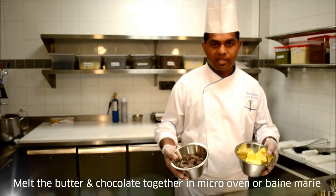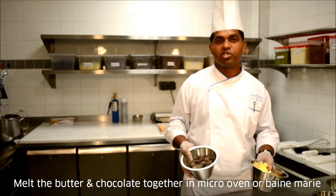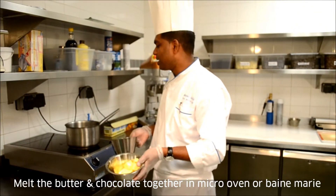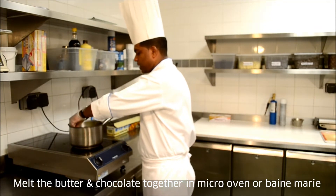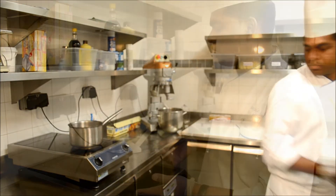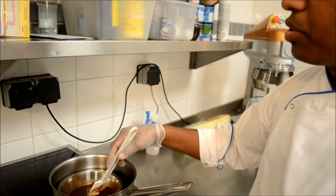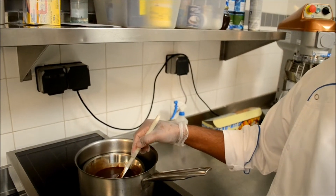First we need to melt the chocolate and butter together in a bain-marie — in this pot we have put some water to create steam, which we call a gentle boil. I am going to add the chocolate into the butter. It will take around 7 to 8 minutes. You can also melt it using a microwave oven, but use a ceramic bowl if you do.